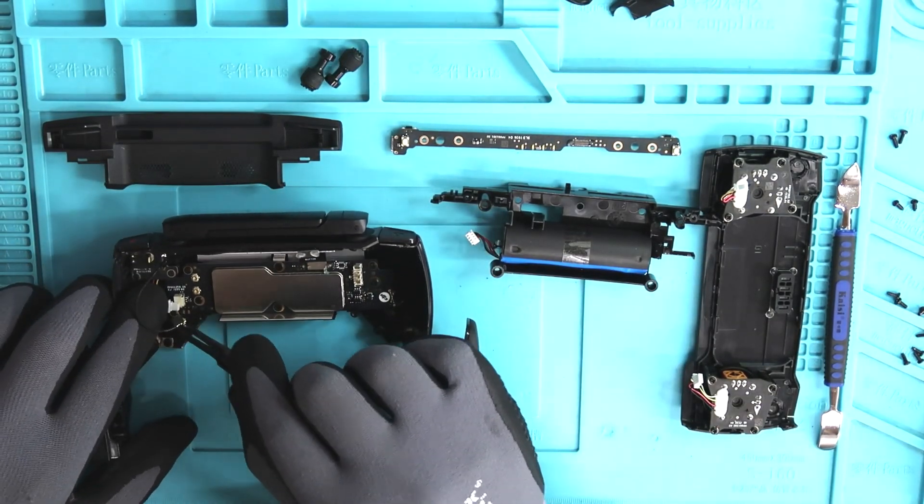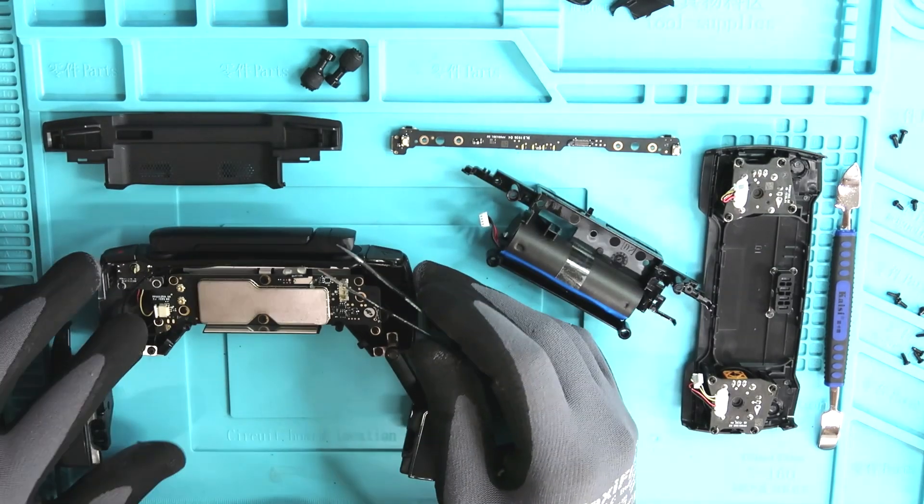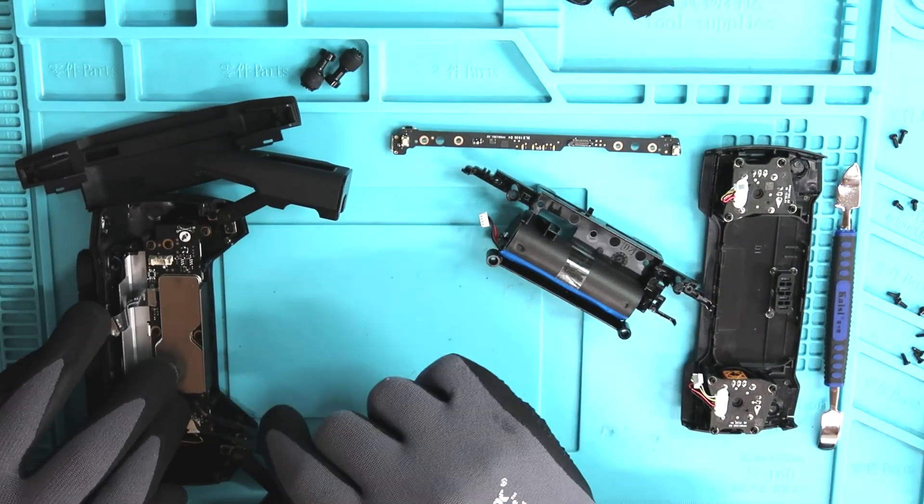Now that we have the main board in, let's make sure we plug in the gimbal dial and attach our two antennas back to the main board.